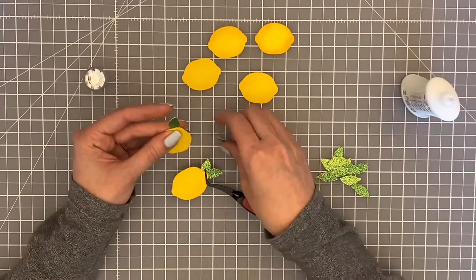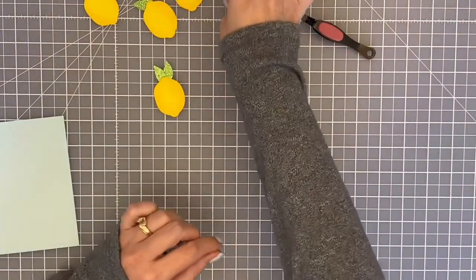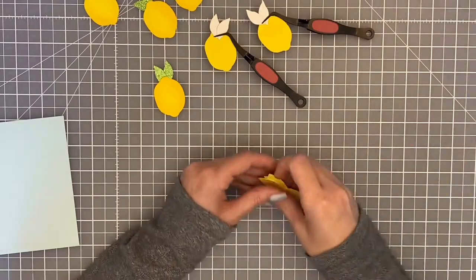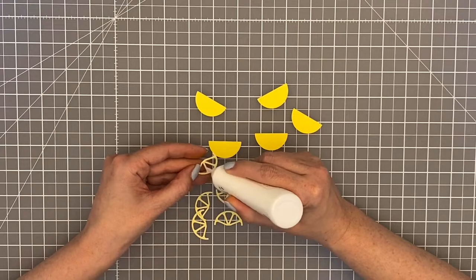I was just careful and took my time deciding the placement of each leaf. I ended up holding them in place with my reverse tweezers, but you could just hold them with your fingers and give it a minute until it dries a little bit in place.